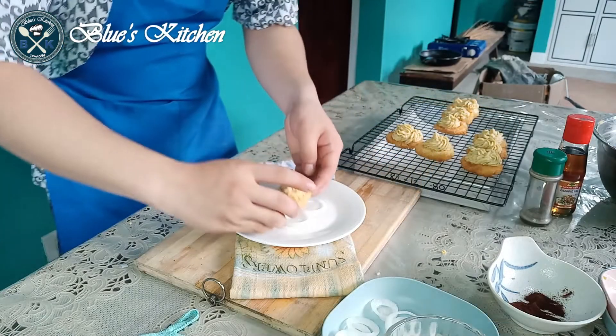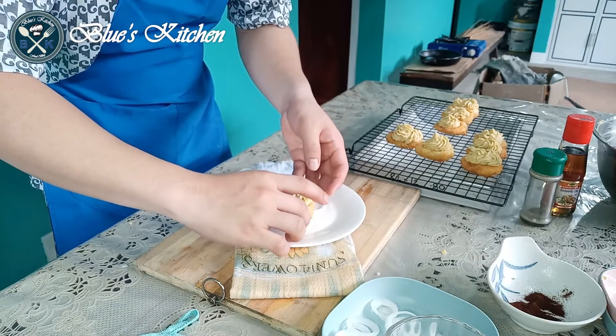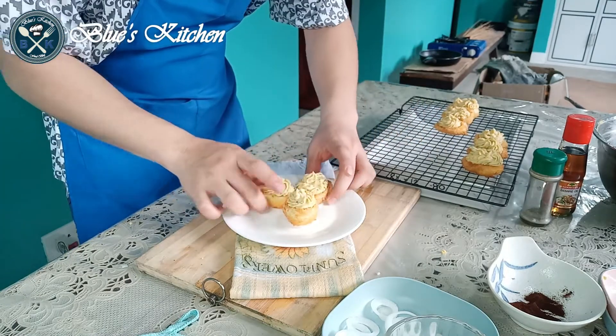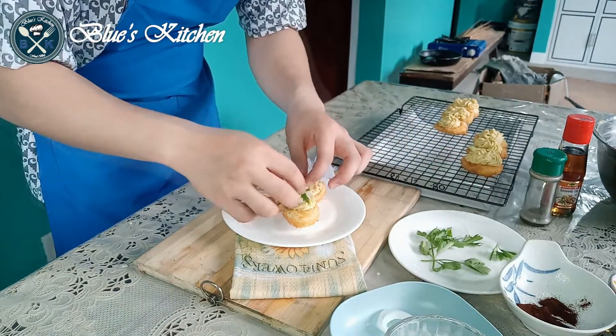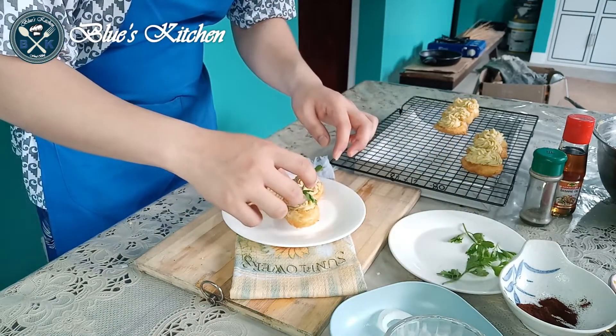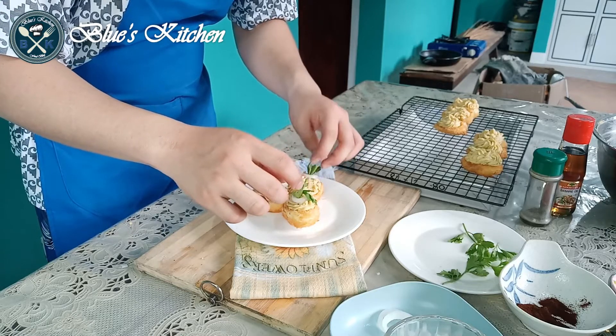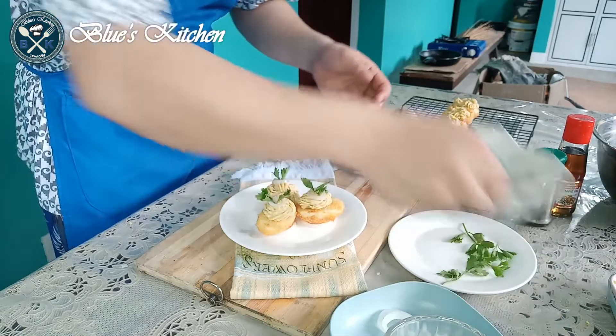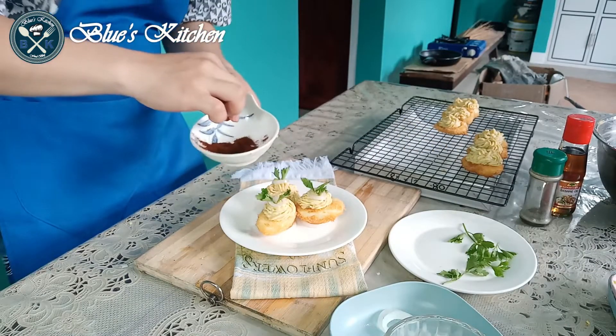And now we're ready for plating. First, I put three slices of white onion, which serves as a stand for the eggs. Top with white onion and quinchay leaves, and finally sprinkle with paprika on top.